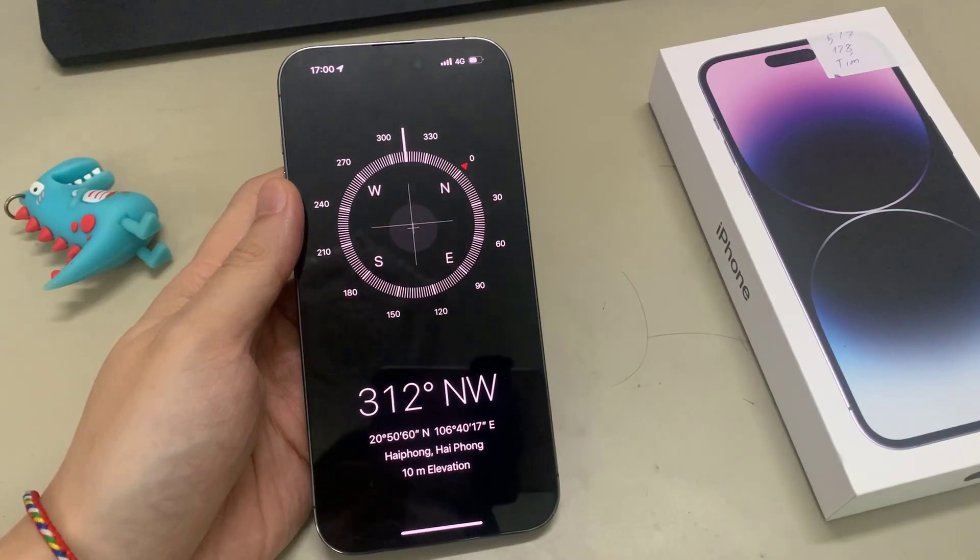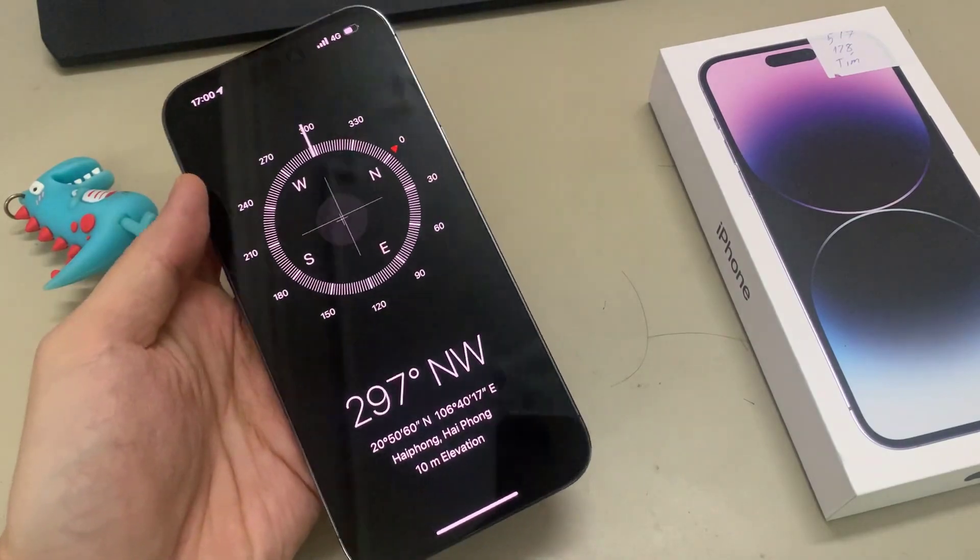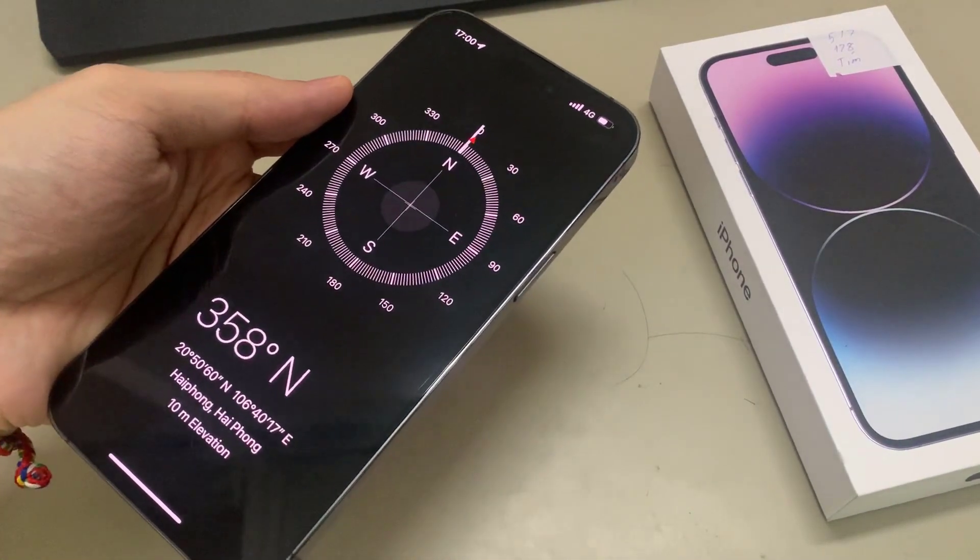Hi guys! In this video, we're going to take a look at how you can use your compass on the iPhone 14 Pro Max.